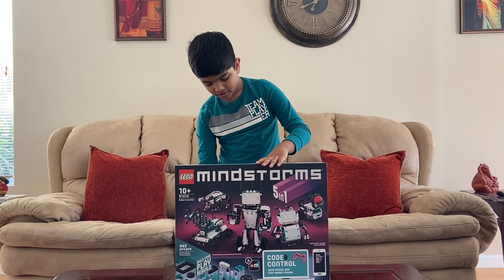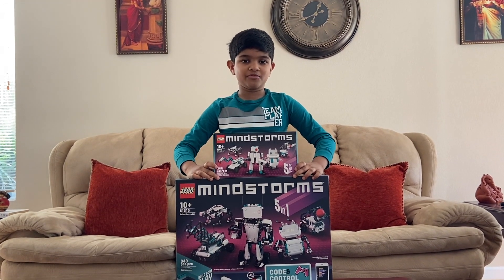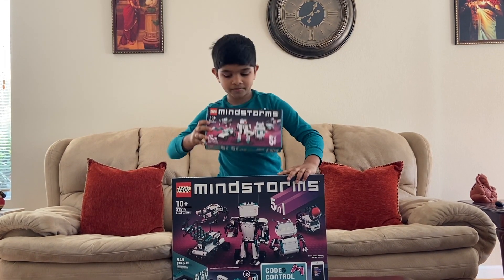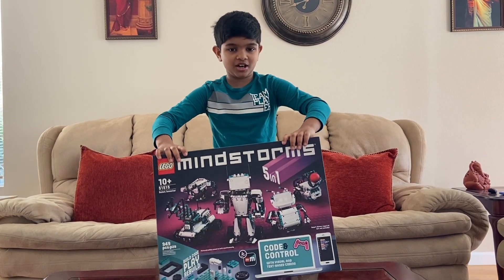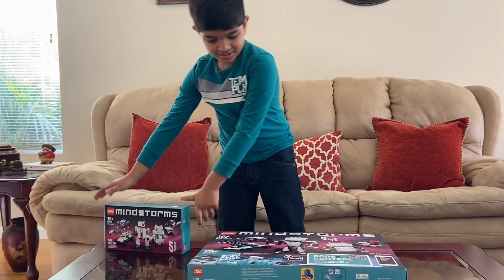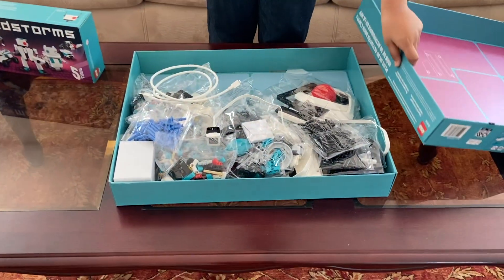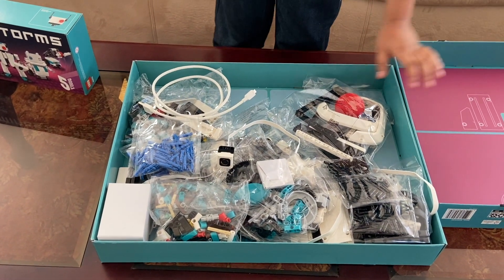I even got this mini robot set that LEGO was offering from October 15 to October 25th, and I'm also going to be unboxing that at the end of the video. So let the fun begin — I'm gonna unbox this 51515 Inventor Kit. Whoa, check that out, this is a lot of pieces!